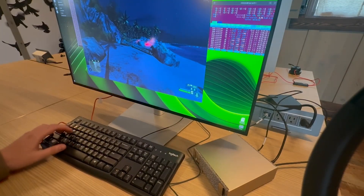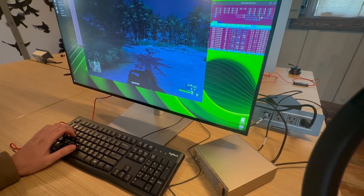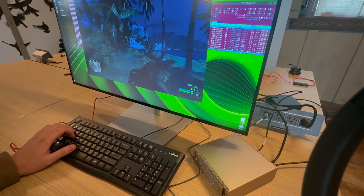So there you have it — the DGX Spark can play Crysis. If you ever find yourself without a gaming PC and only an AI supercomputer, don't worry — you can still play your favorite video game from 2007. Thank you for watching.